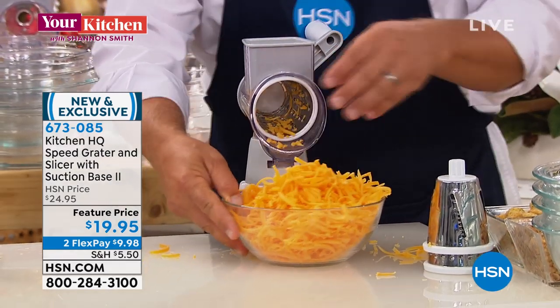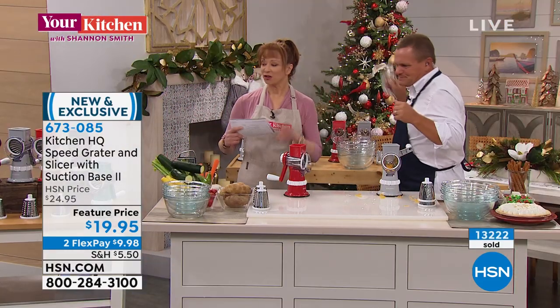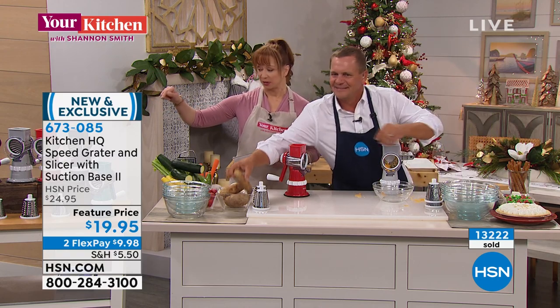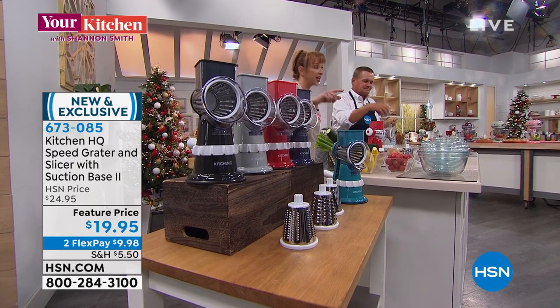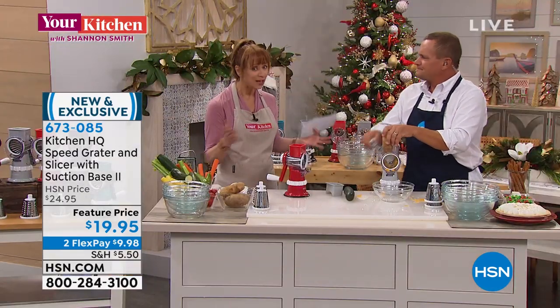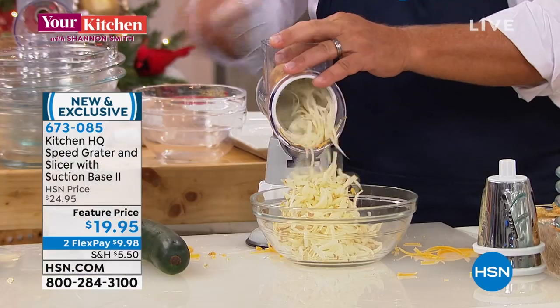John has already sold thousands of these in just one airing earlier. Remember, you pick your color of choice and you're getting all the blades so you can shred, grate, and slice. With the flex pay option, if you buy pre-cut, pre-diced, pre-shredded — that flex pay pays for itself. Just the cheese alone for heaven's sake — look at this.